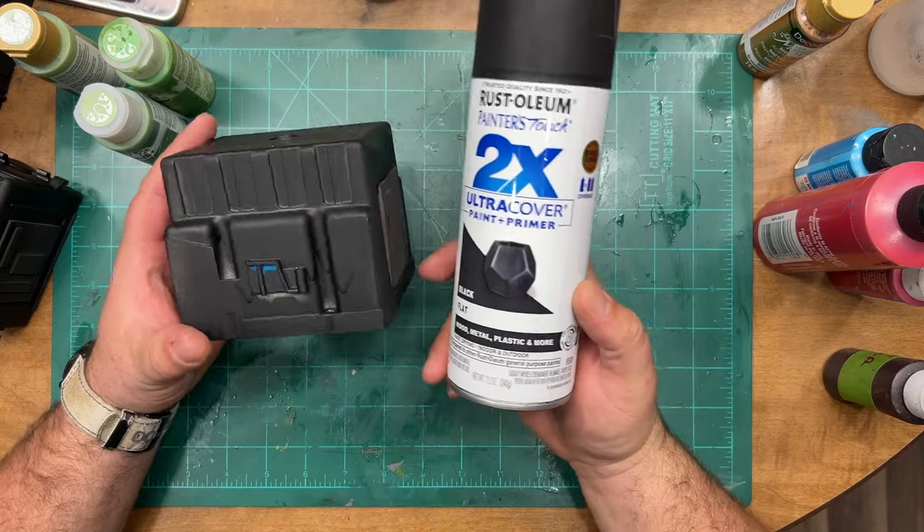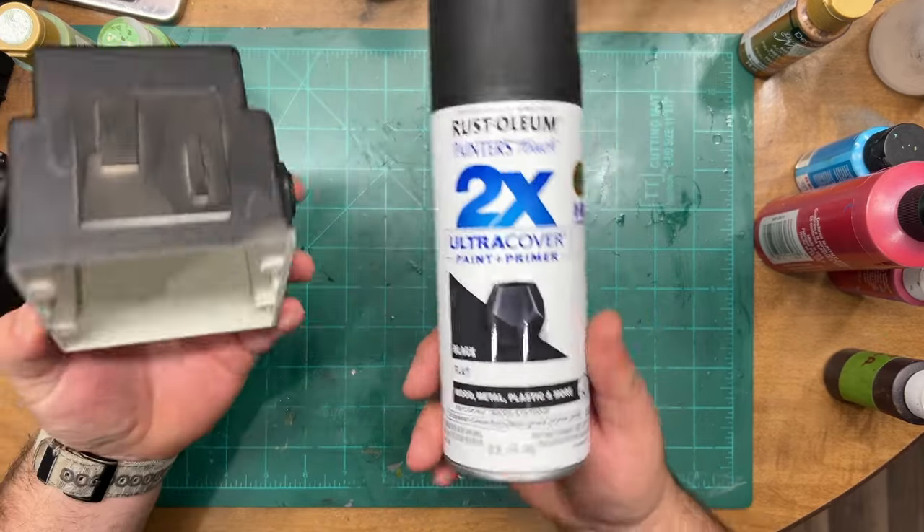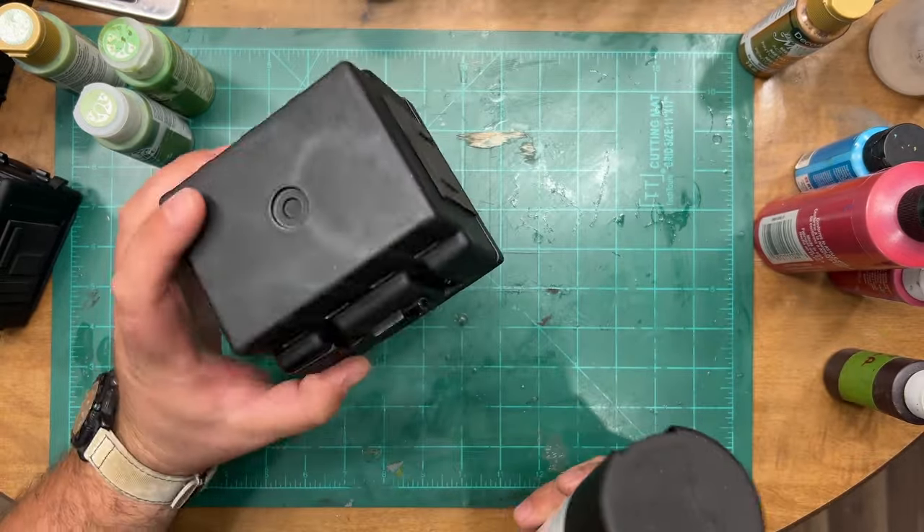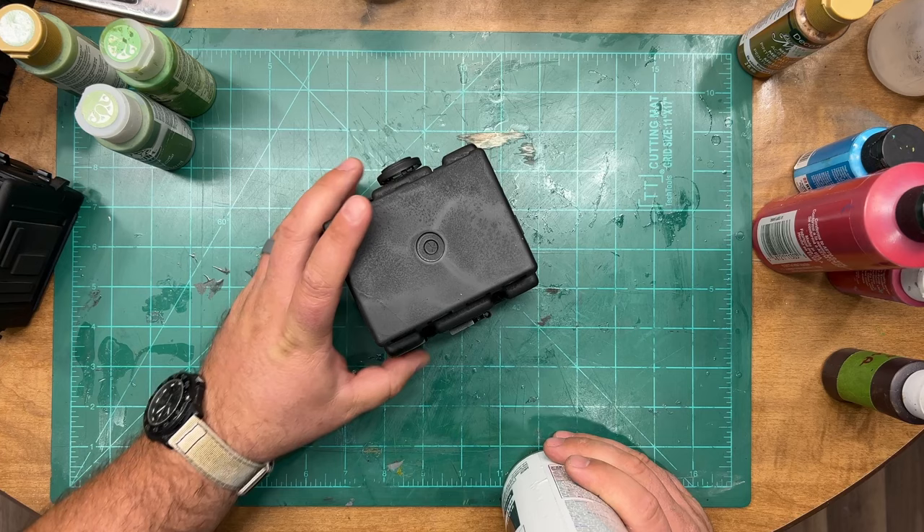Now that we've got all of our buildings primed with flat black primer — or spray paint, whatever you've got — it's time to put some colors on them.